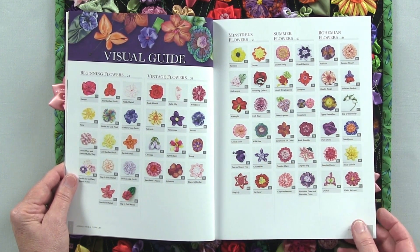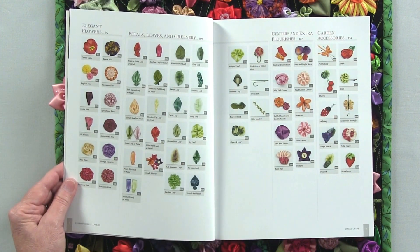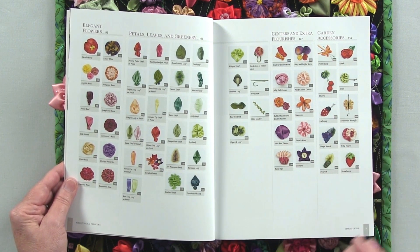We have vintage flowers, minstrels flowers, summer flowers, bohemian flowers, elegant flowers, and then we get into petals, leaves, and greenery, and then centers and extra flourishes, and my favorite garden extras.